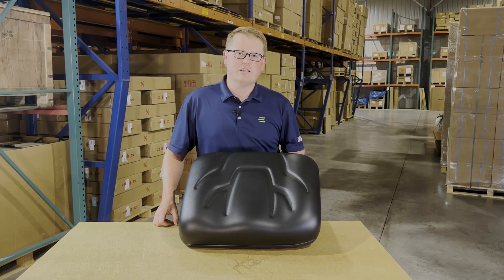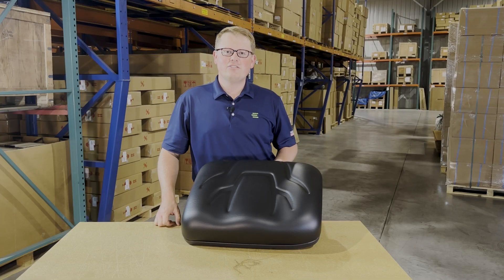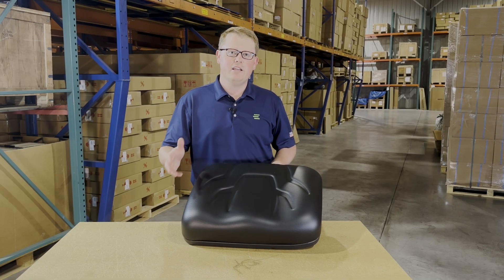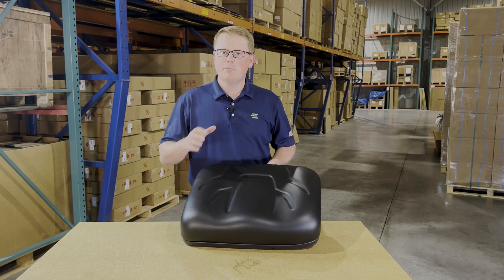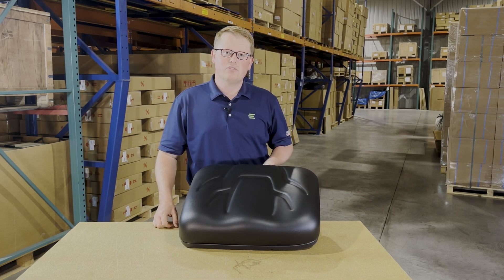Hi, this is Brandon with eParts and today we are reviewing part number E-K7421-56813. This is a direct fit driver seat bottom cushion fitting a variety of different Kubota RTV models. If you're questioning whether this is the correct seat for your machine, please check the video or product description — we'll put the applicable models there.